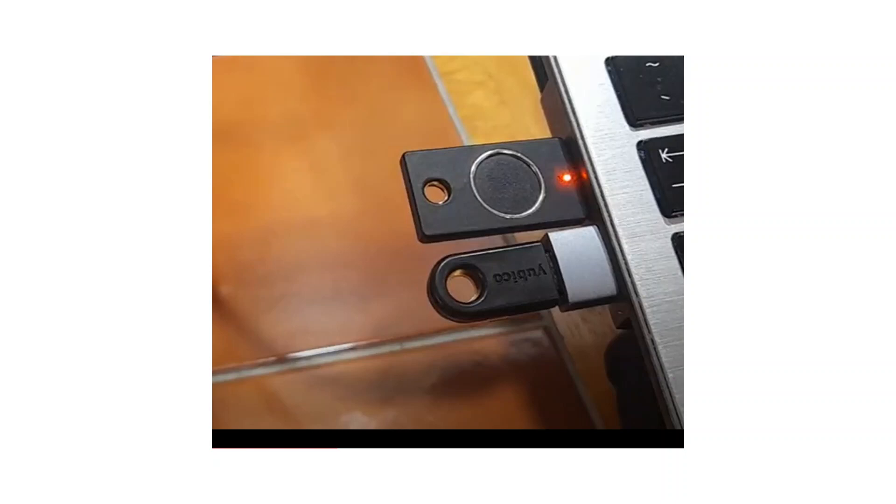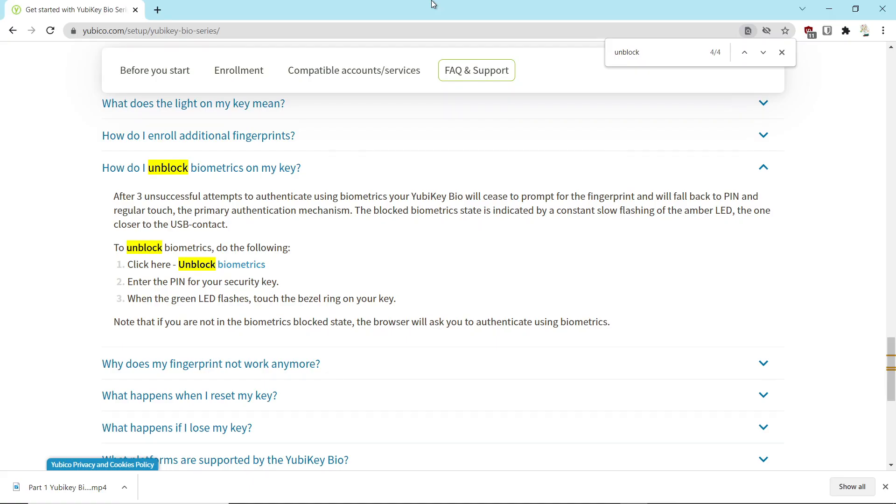In part one of the series, I put the key in the computer and it would no longer authenticate to my accounts — all it would do was blink orange. I reached out to Yubico for support and they were fantastic, getting back to me right away. In part two, I showed that Yubico had directed me to a website on how to unblock the biometric key. Today is part three, the final of the series, where we're going to talk about the resolution of the orange blinking light problem.